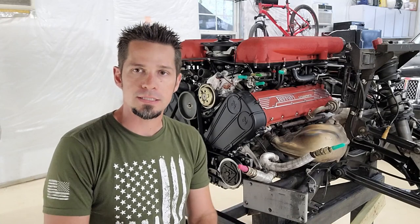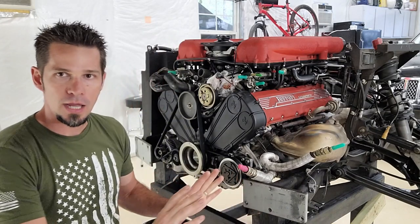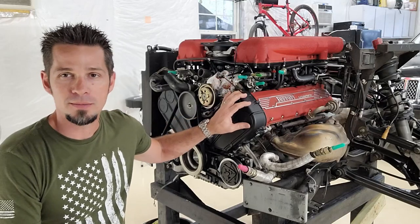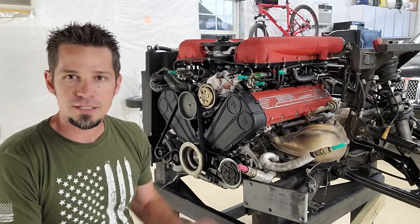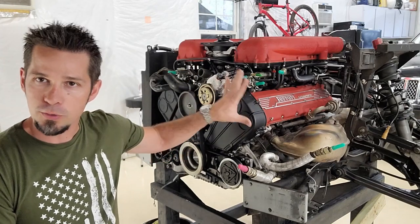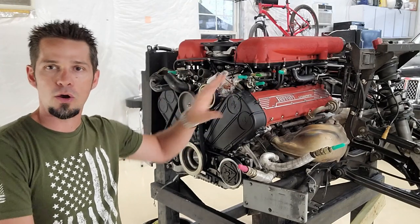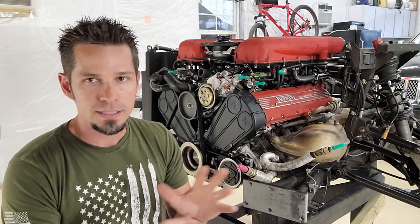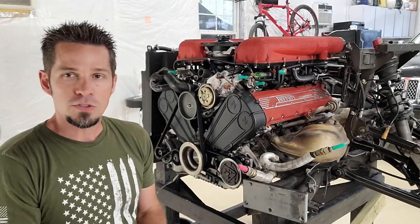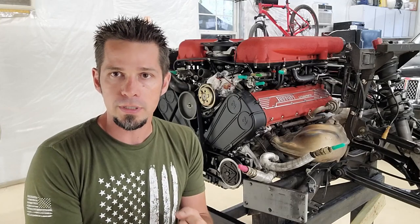Welcome back guys, part three of my 355 engine-out series. When the motor that comes in your car is almost as pretty as the car itself - I find this fascinating, I could literally stare at this for an hour. The way it's designed, the way the throttle bodies are linked - it is a wonderful piece of engineering. Anyway, in this video we're going to be doing a full inspection.